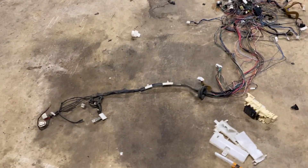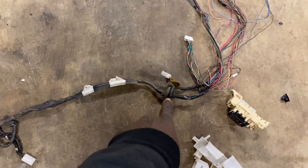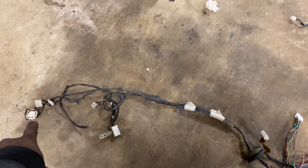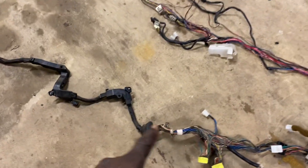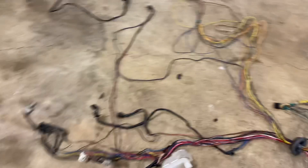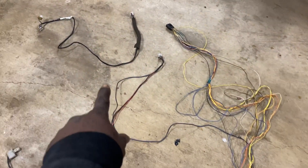This is your passenger side harness here. You've got a rubber grommet and the wire goes through the rubber grommet to the passenger headlight. This one goes through the firewall to the engine compartment. And then this one is the driver's side — the driver's side grommet — and it goes all the way over to the headlight as well.